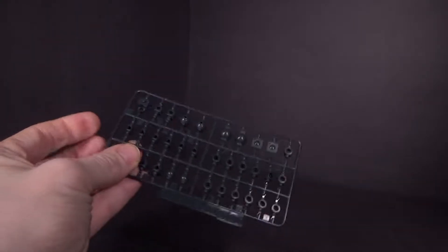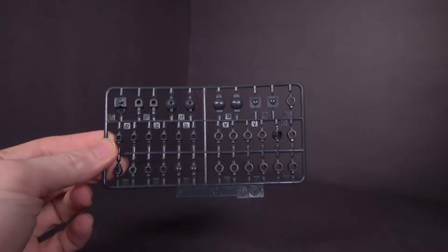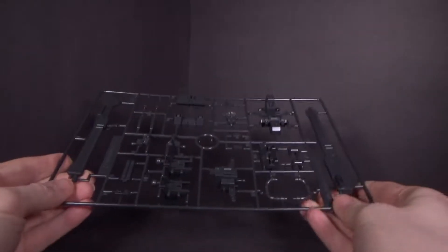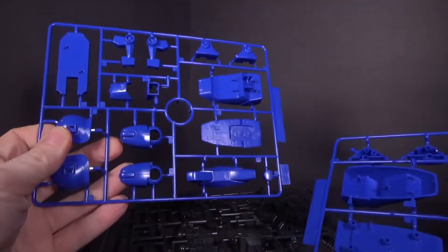This is an old kit. 2001 is when it was released, so it's 19 years old. It definitely shows because of the polycaps — these are the sheets they were using for the 90s kits, the 1/100 High Grades. So you can tell this is an old High Grade.